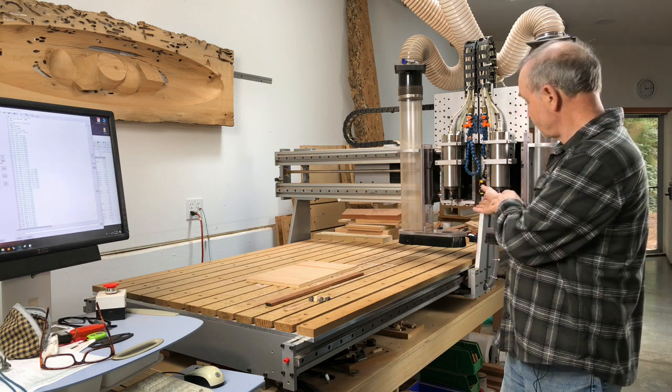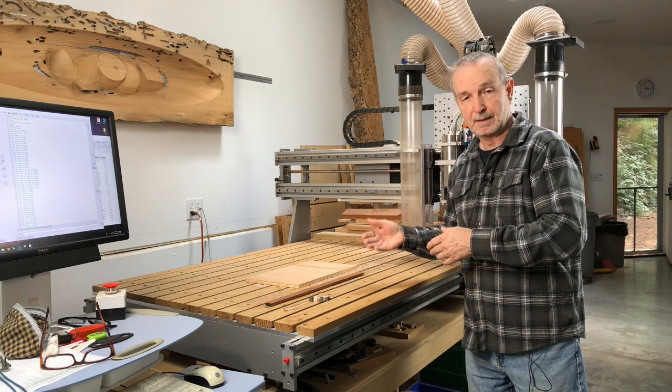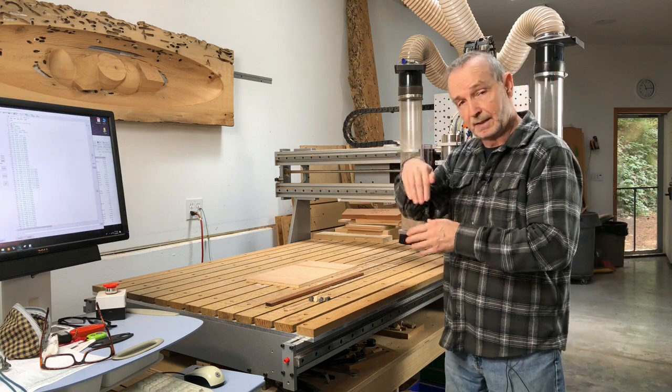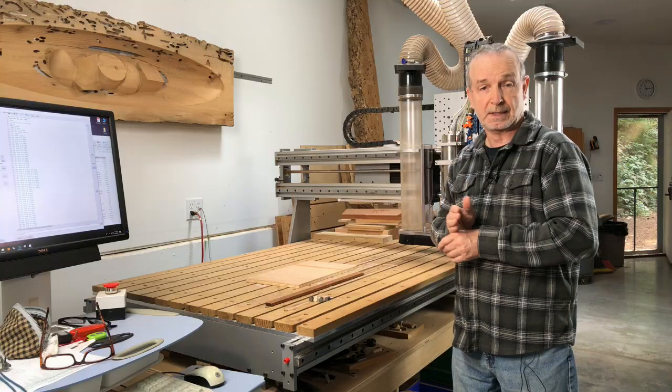Another one that you can't quite see the details of is a camera system installed as well. This does pretty much the same thing as the laser, except the camera is looking right down on top, so it's actually a little more precise and a little faster to set up.